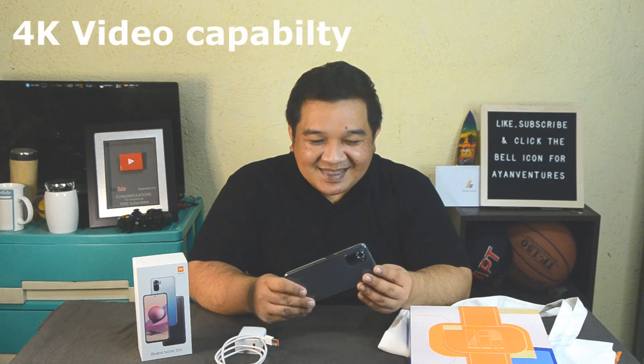This phone has 4K video capability, which I really like. Thank you so much to everyone who subscribed, all my members, and everyone who supports this channel — without you I wouldn't be able to buy this. Thank you Ma'am Arlene, Crazy Baking Girl, and Uncle Nigel for helping me purchase this phone. My initial plan was to buy the Xiaomi Redmi Note 10, but it wasn't available. The staff told me they had the Xiaomi Redmi Note 10S, which is slightly priced higher than what I intended to buy.